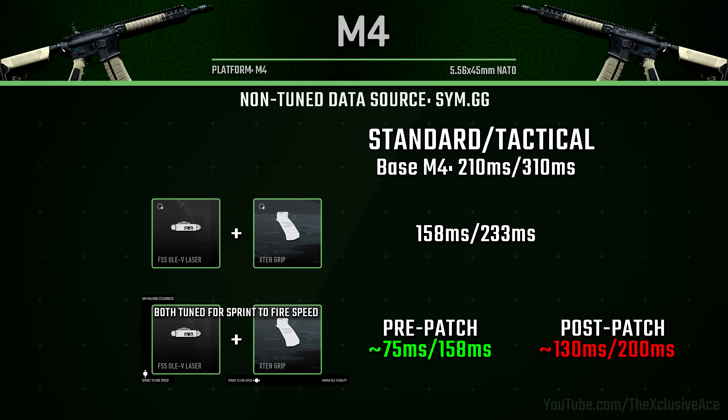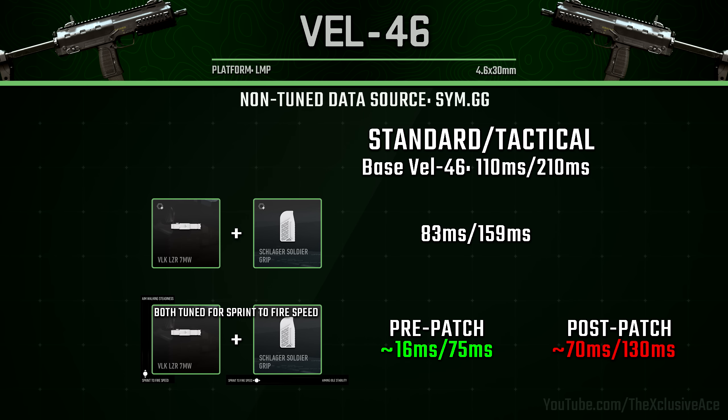To be fair, 130ms and 200ms is still a very impressive sprint out time — not quite as good as the base SMG sprint out time, but still very solid for an assault rifle. Next, with the Vel 46 SMG: pre-patch our standard sprint out time was 16 milliseconds — ridiculously fast, almost instant — whereas now with the exact same tuning it's 70 milliseconds, so quite a bit slower, but still a really fast sprint out time in this game.